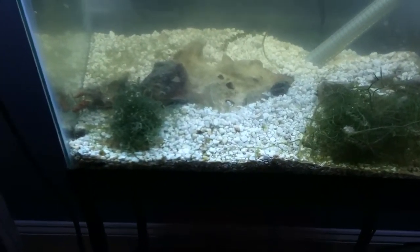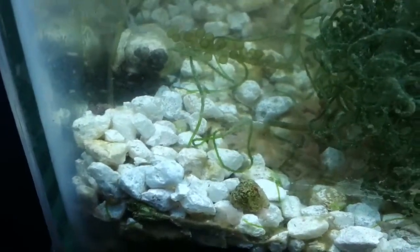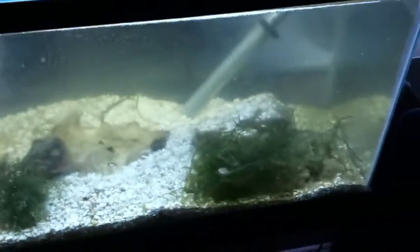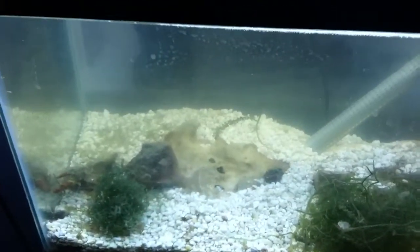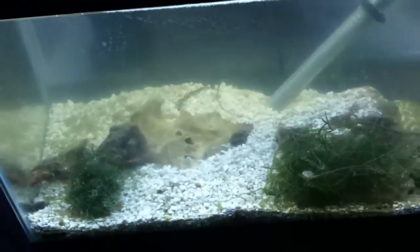Instead of them hiding only in the Chaeto and Caulerpa, they can live in the substrate as well, giving them a lot bigger home to live in. There's a little cave and they just spread out through the whole thing. You get some Chaeto, and I have Caulerpa in here too, because I'm trying to grow that out so I can sell some of it along with the pods. And just overfeed like crazy — it's pretty simple.